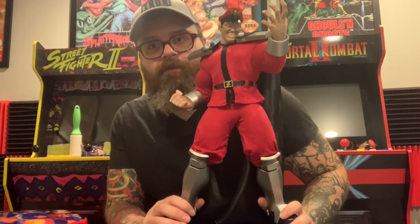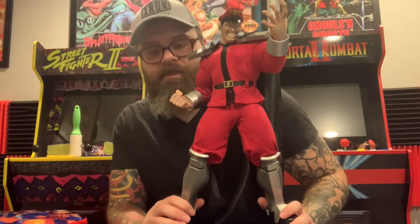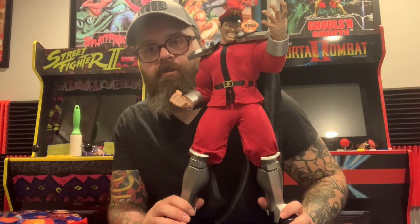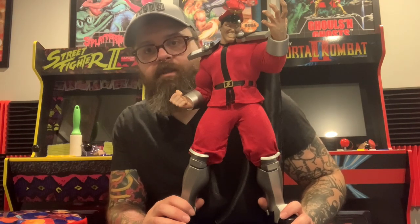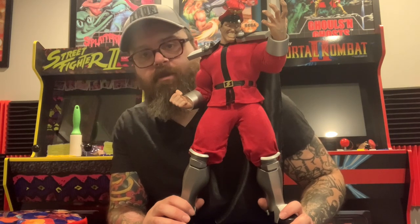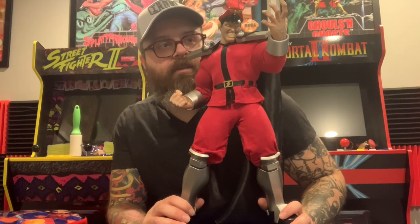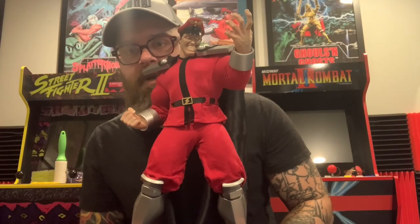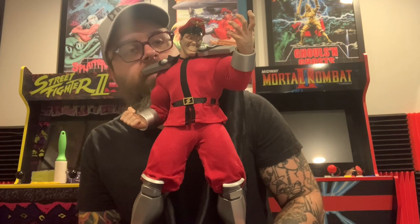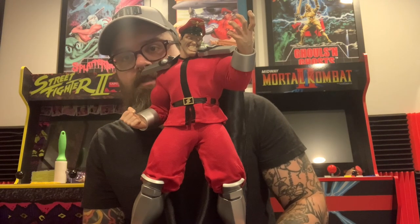So yeah, this is another really cool figure from PCS. This is M Bison. I do have two other reviews up for Balrog and Guile. Honestly so far, can't go wrong with any of these — they're all absolutely amazing. Probably the best Street Fighter figures out there if you're a big Street Fighter fan. And with Bison I now have all three of my main characters in PCS form.